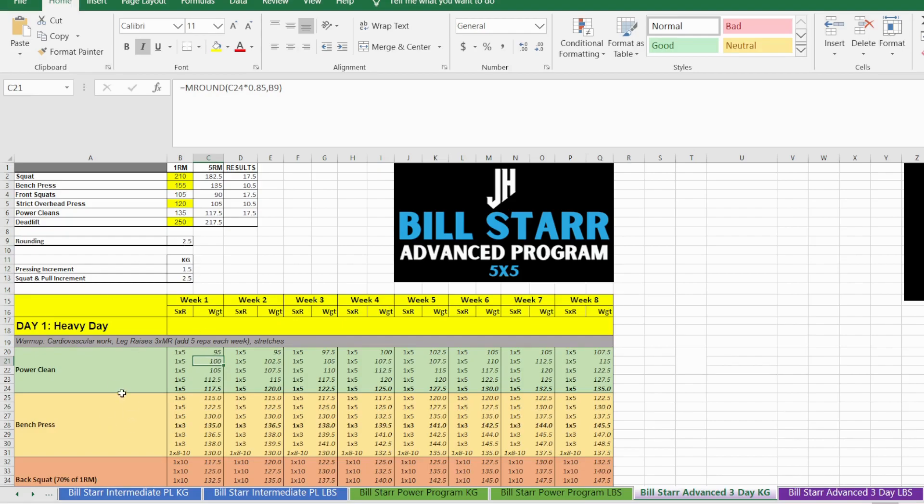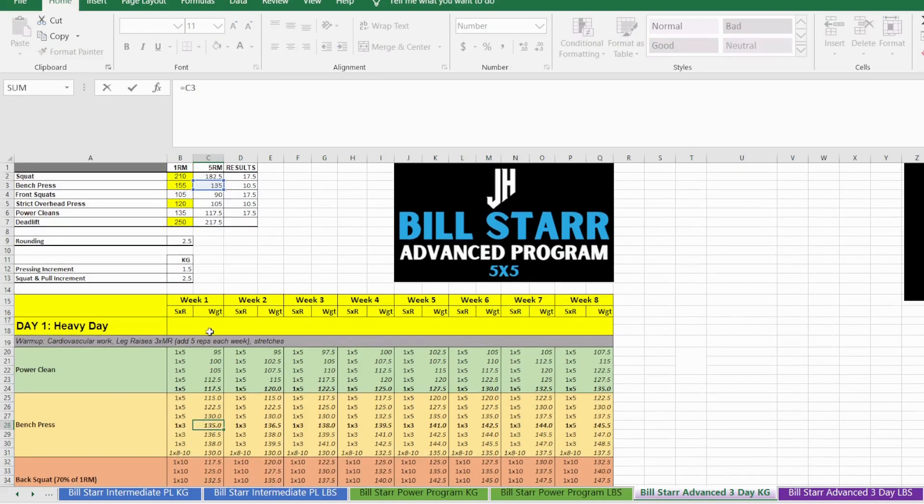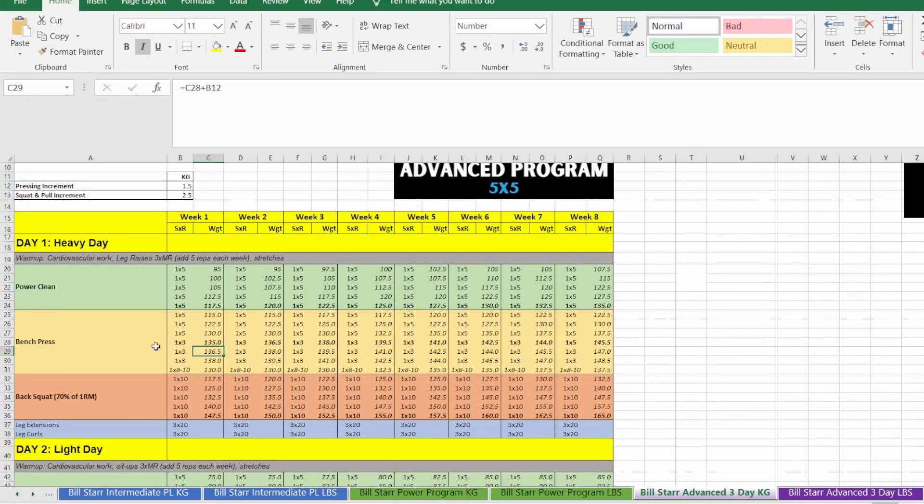For the bench press we're doing three sets of five, three sets of three, and one back-off set of eight to ten. The max for the week is actually a set of three — for the second and third sets of three, we're adding the incremented weight to the bar each time, so the weight gets heavier. We can't do sets of five because we're adding weight and you'll find yourself burning out by set two.